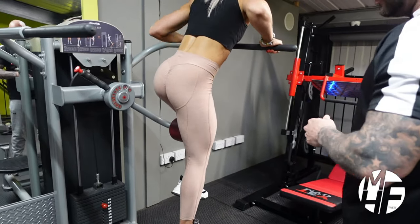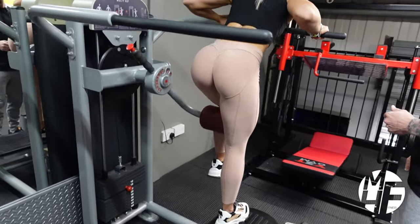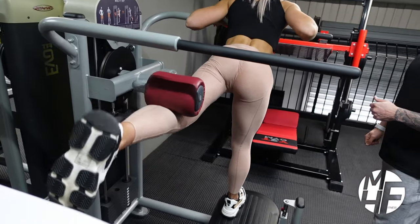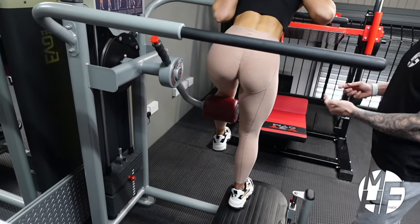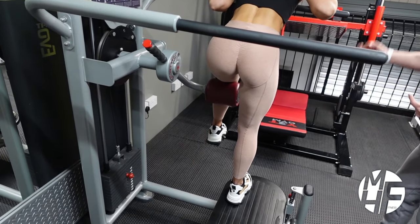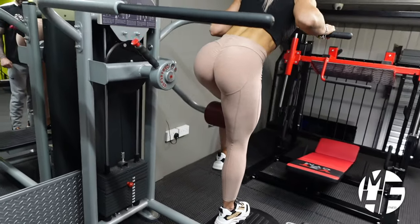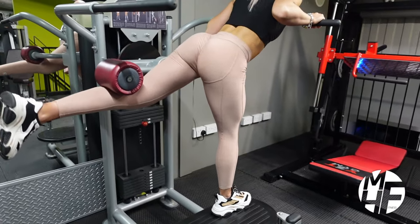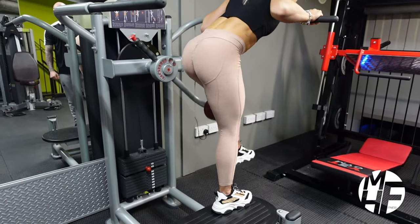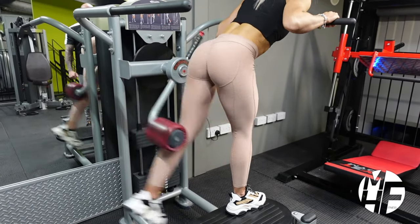You can see this from the opposite side now. She's holding that squeeze and making that contraction at the top, and as she comes down she's driving her knee up toward the sky in front of her. Just two more — one more. Great work.